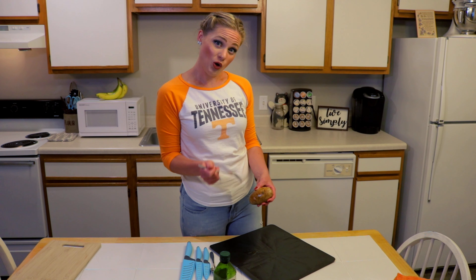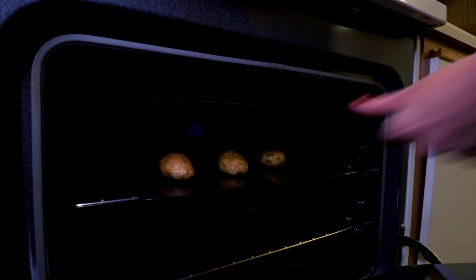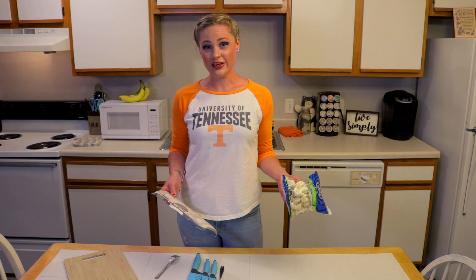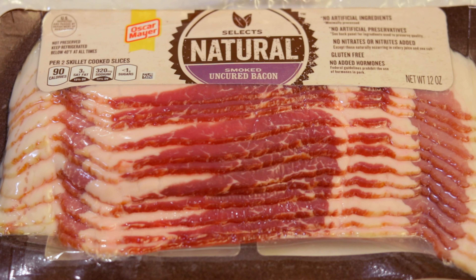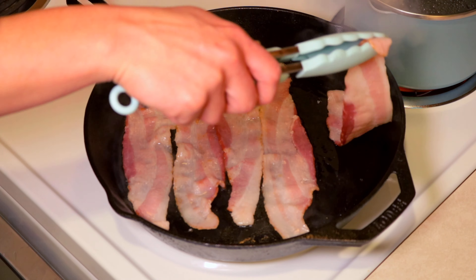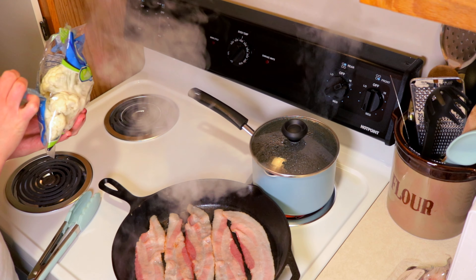First, we're gonna start off by baking our potatoes. We're gonna poke holes with our fork into our potatoes, then coat them with oil and cook them at 400 degrees for about an hour.